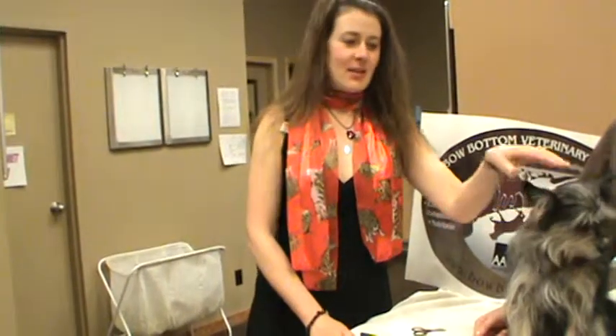Hello, I'm Dr. Julie Schell from Bow Bottom Veterinary Hospital and today I will explain how to trim a dog's nails. This is little Charlie and he's really good with it.